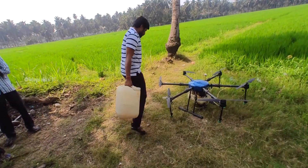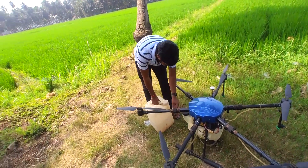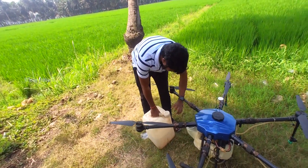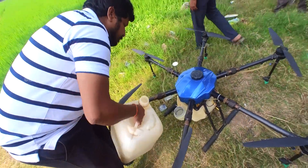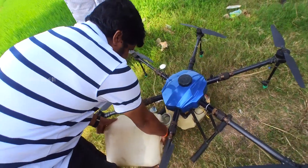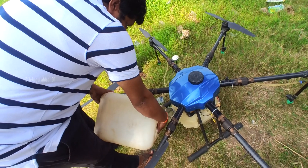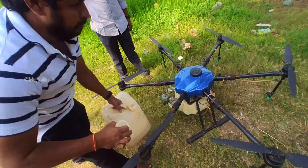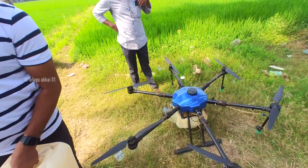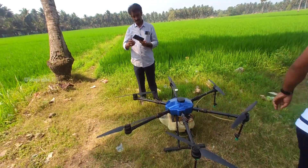This is the 6 Pro Player drone. I am going to show you the same drone in the air. The drone has 4 propellers, but this drone has 6 propellers. We have a 10-liter tank capacity.